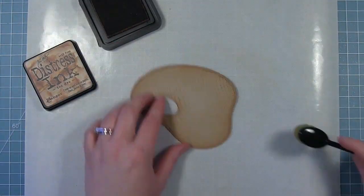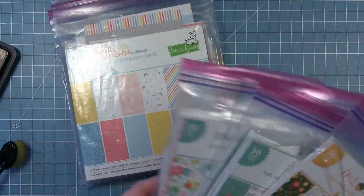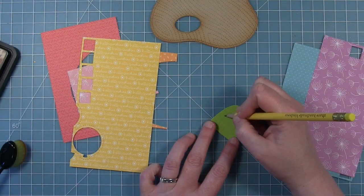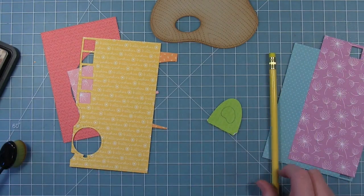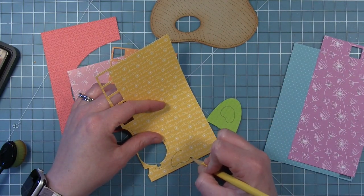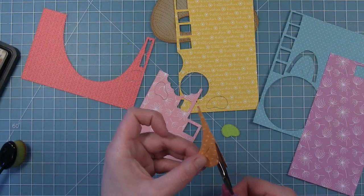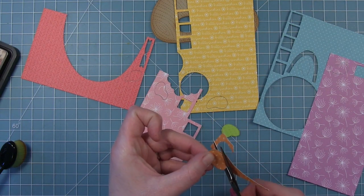Once I've got this looking the way I want with all my distress ink, I'm going to move on to the paint for the paint palette. I pulled out patterned paper scraps a few weeks ago to make rainbow cards, and I still have all those scraps together in a little bag. I thought these would be perfect for the paint on my palette — the patterns would be fun to add some interest. I'm just freehand drawing some blobby shapes on these with pencil, and I'm going to cut them out with scissors.